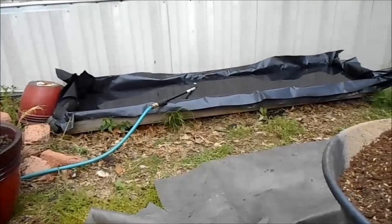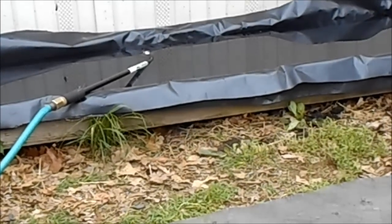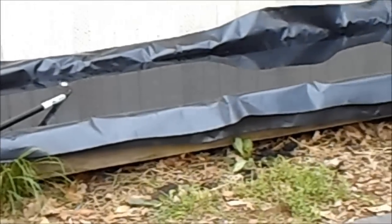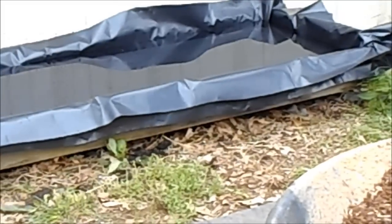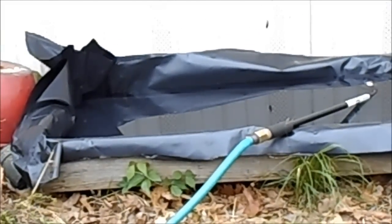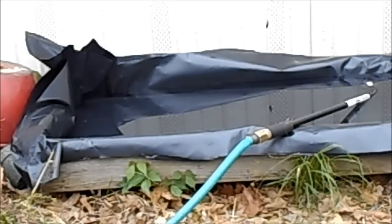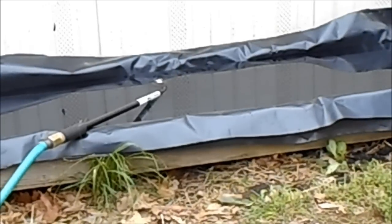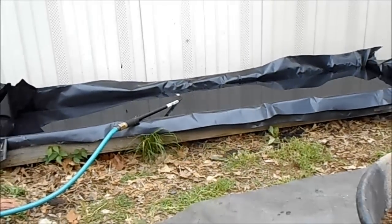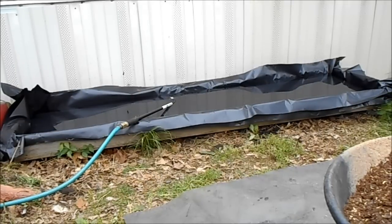I got it lined. I haven't folded it over and stapled it down yet. Down here at this end, in that far corner, it is much deeper than it is in this end in this corner right here. I'm not sure what I'm gonna do, but I'm gonna fold that plastic down, get out the old trusty staple gun, staple it down, and then we'll decide what to do from there.